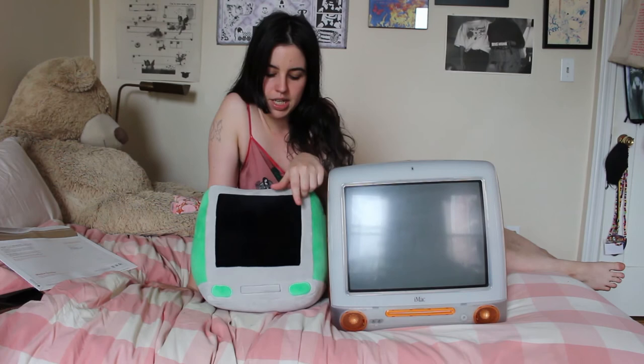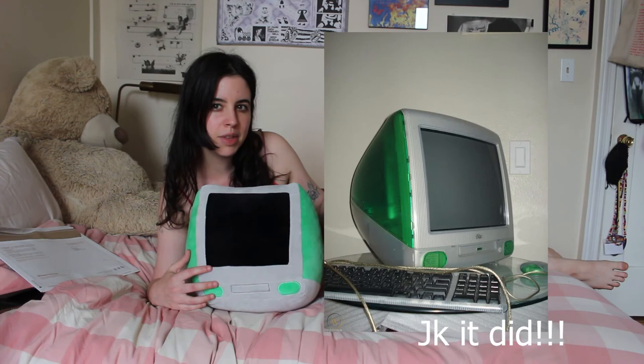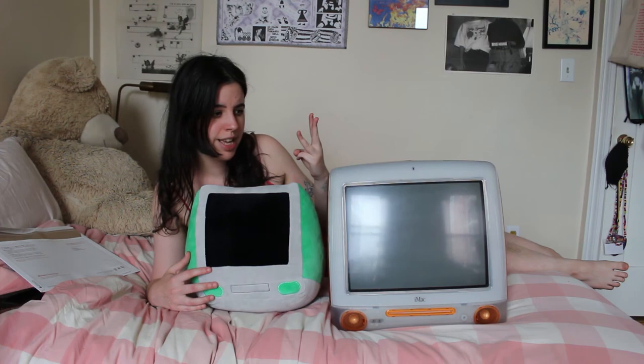I know Faith also makes a keyboard and a mouse plushie that go with these, and some wire plushies as well — I'll include pictures of those in the video. I'm actually not really sure if the iMac ever came in green. I know it came in orange and the sort of aquamarine blue, and I know that Faith makes these plushies in green, pink, orange, and I want to say blue.